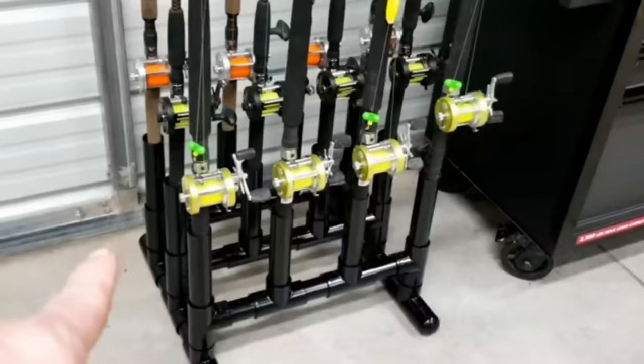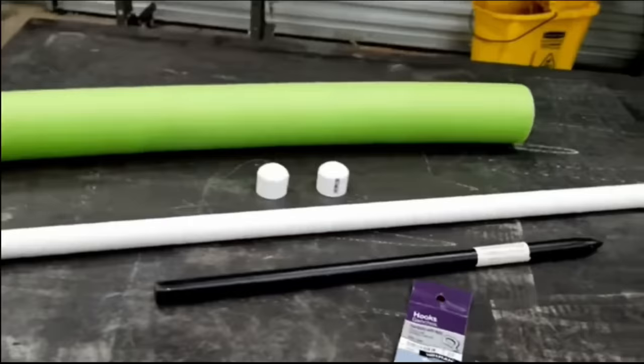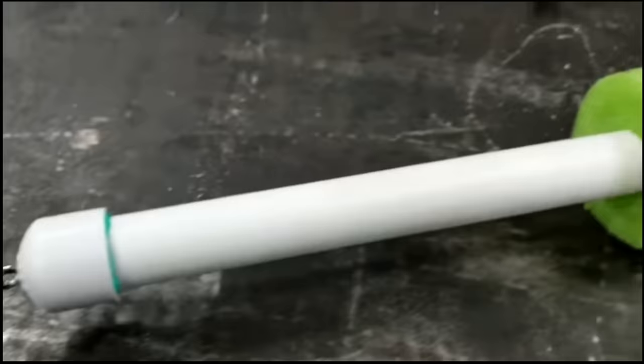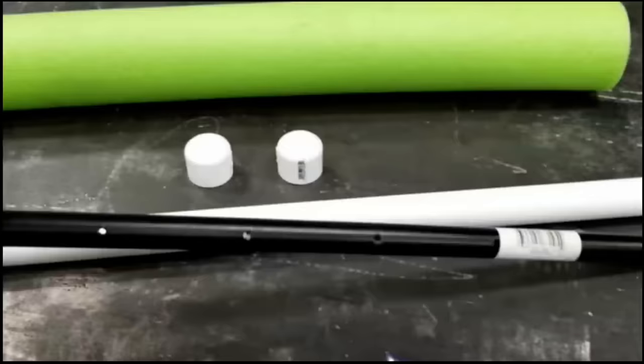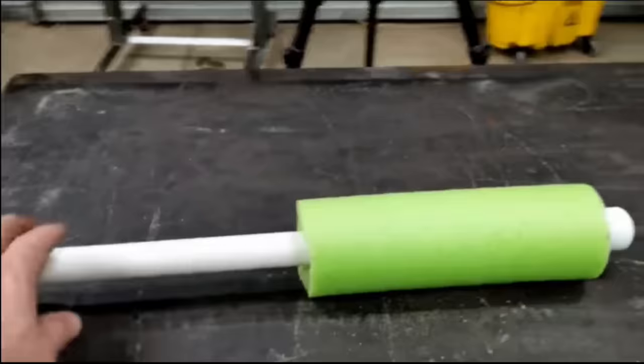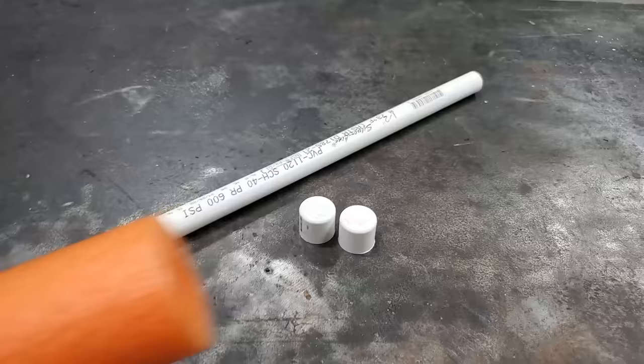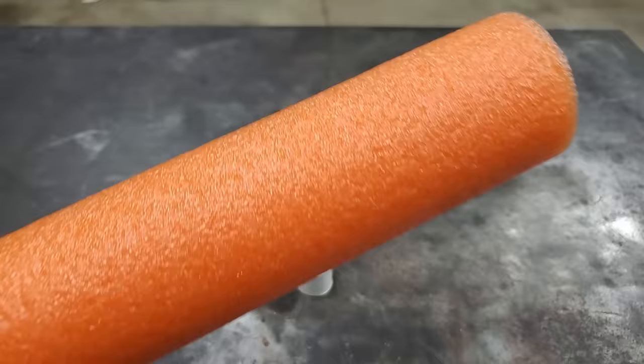PVC hack number one. On my very first PVC video that I made like three years ago, I made what they call a noodle and you use it for catfishing. On the one I made from the first video, I put a weight inside of it, so when the fish hit, the noodle stood up. On today's video, I'm going to make another one, but it's a little bit different. On this catfish noodle, I'm using half-inch PVC, two half-inch PVC caps, and we'll need a small pool noodle.